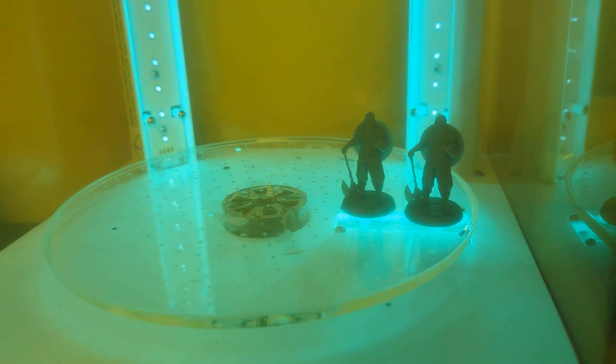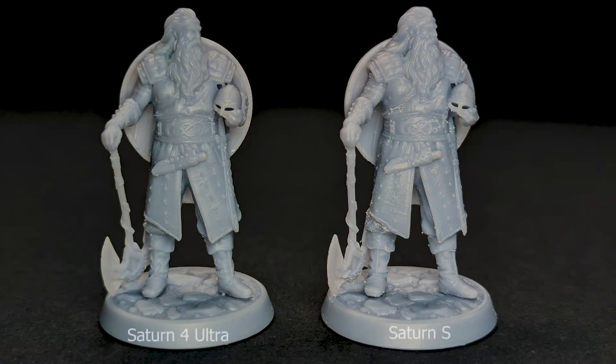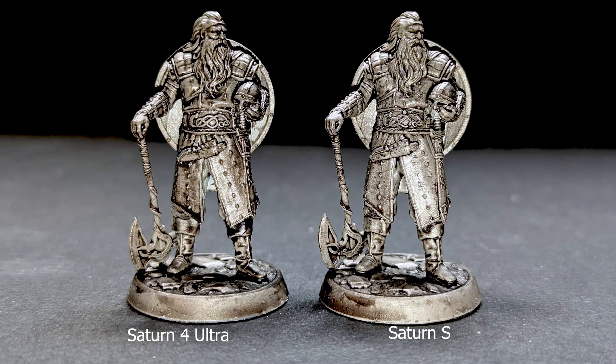I've glued both models on their bases and will cure them for three minutes in the cure station. Here are the results from both prints — and as you can see, the Saturn 4 Ultra has a lot more detail. I put grey primer on both miniatures to make the details even more visible, and the result speaks for itself — you can clearly see a difference in detail. To make it even more visible, I gave it a dark wash. I think I overdid the wash on the Saturn 4 Ultra model a bit, but you can still see the details are a lot more visible.